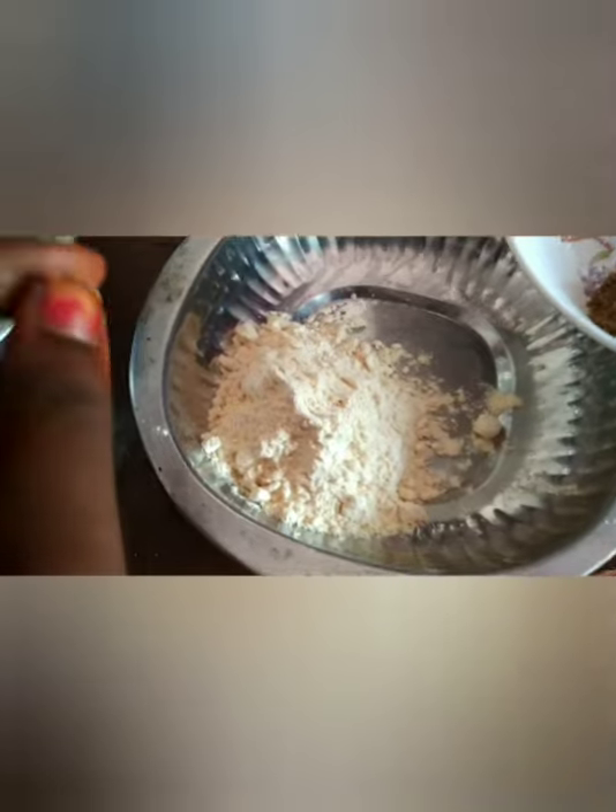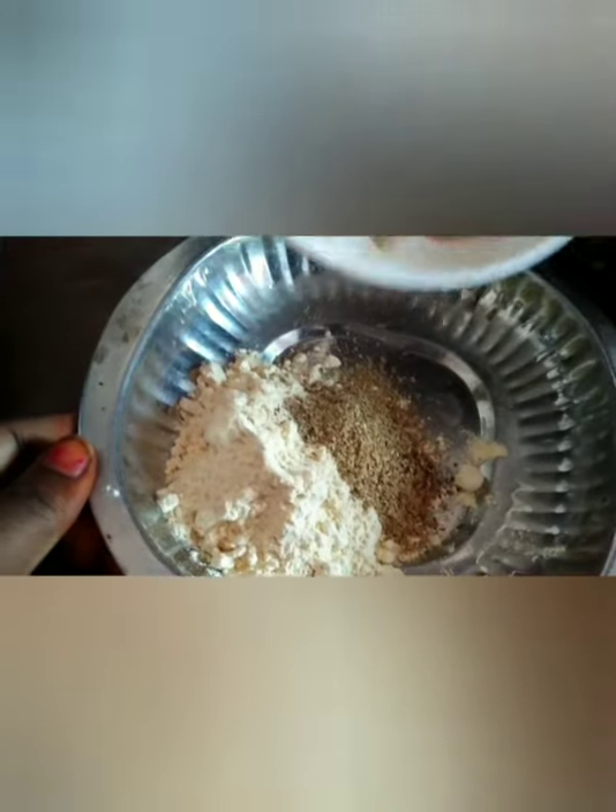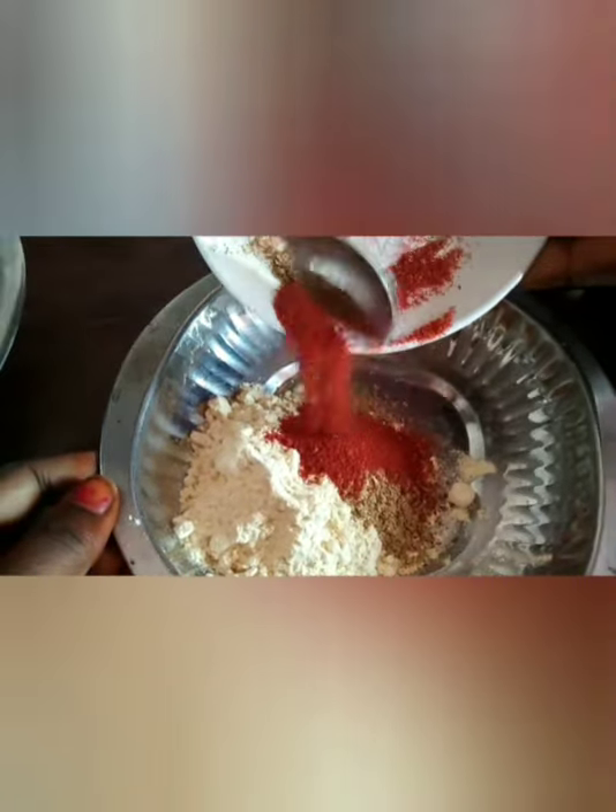Now we will mix in the lemon. In the container, we will add 1 tablespoon of jeera powder, 1 tablespoon of honey powder, and 1 teaspoon of chili powder.